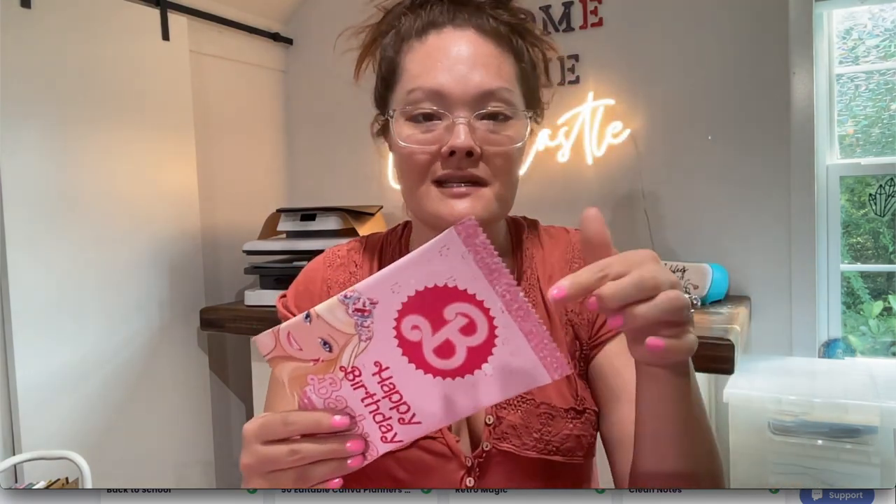The first part is just how to make the template, and then you could insert any theme after that. The second part is how to make this exact chip bag from start to finish. The very last part is how to print and assemble it to look just like this — a beautiful chip bag, completely sealed on both ends. These are the most popular birthday party favors right now, and they're large enough to stick one of those snack chip bags inside.